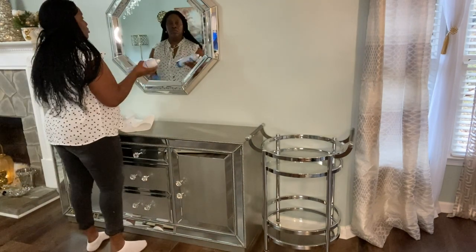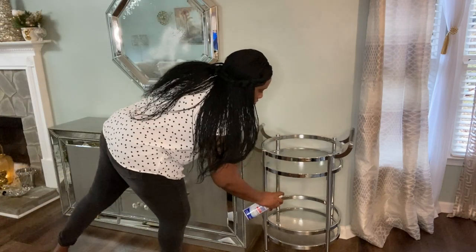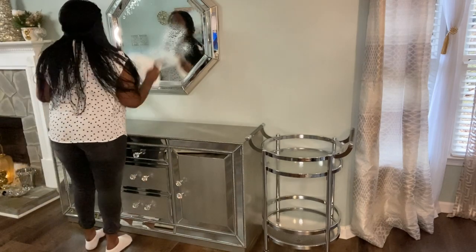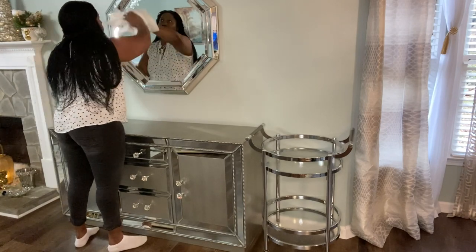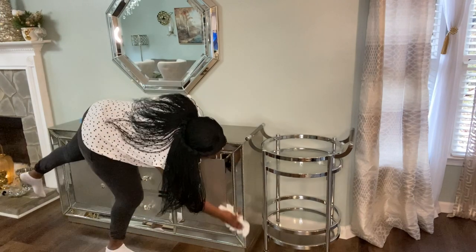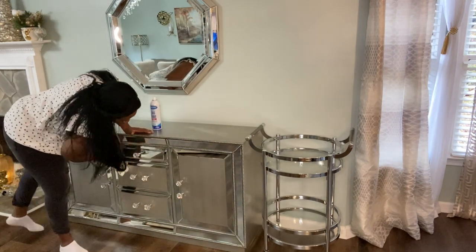Guys, I am cleaning my credenza, my mirror, and my bar cart, preparing the area to style it. I'm using my Spray Way, and I also used my Mrs. Meyer's spray earlier to wipe down and clean. Now I'm using Spray Way to clean the mirrors down, including the mirror area on my credenza and also the bar cart. After cleaning, the new girl is going to get into styling.